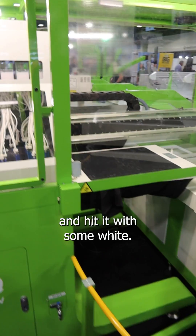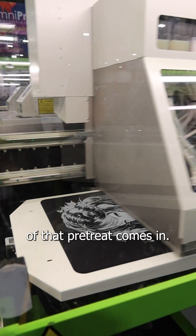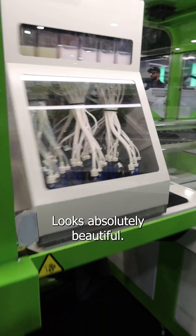Then we cool it off and we hit it with some white. This is where that second part of the pre-treat comes in. Lay it down — looks absolutely beautiful.